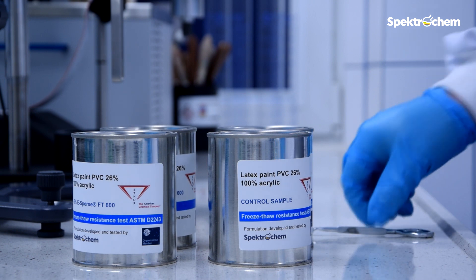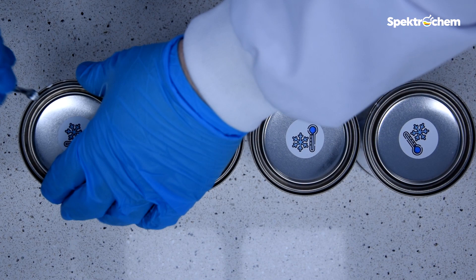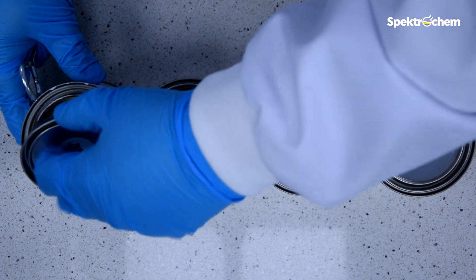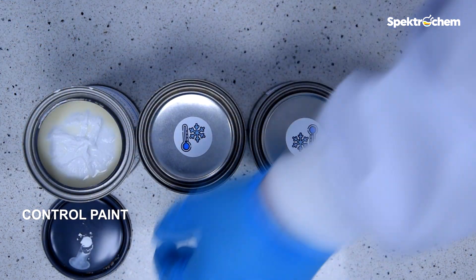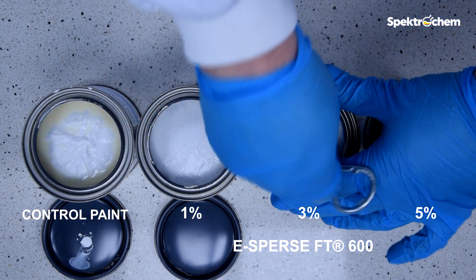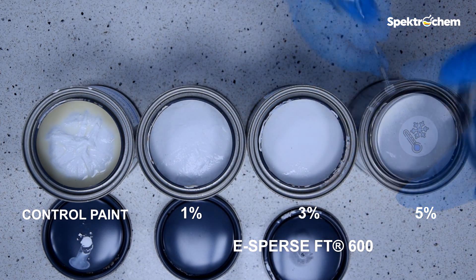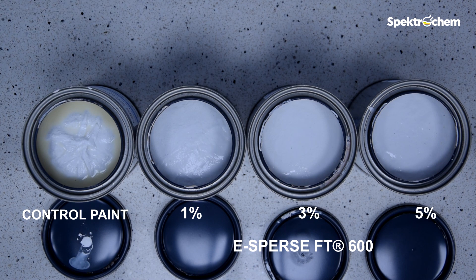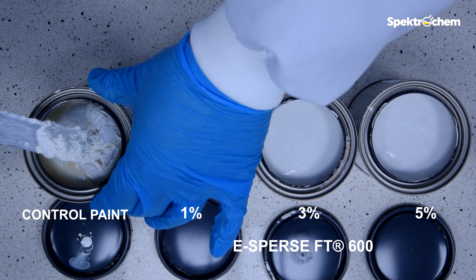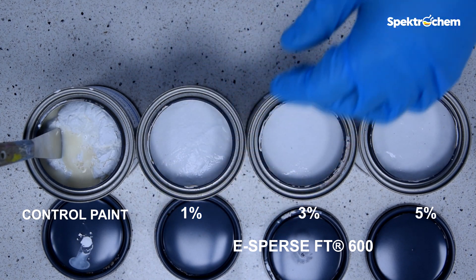It's time to assess the conditions of our samples in the cans when the test is completed. The control samples show a rubbery appearance and the paint is damaged. It's still liquid but forms chunks and a thick cottage cheese texture. This indicates a rating of 4, as a moderate failure.